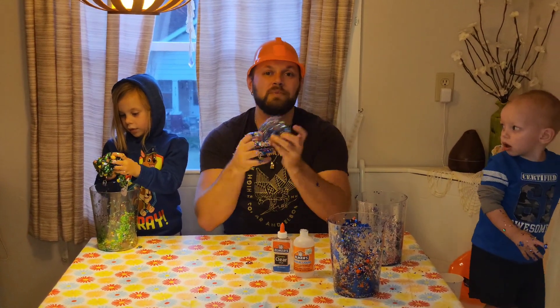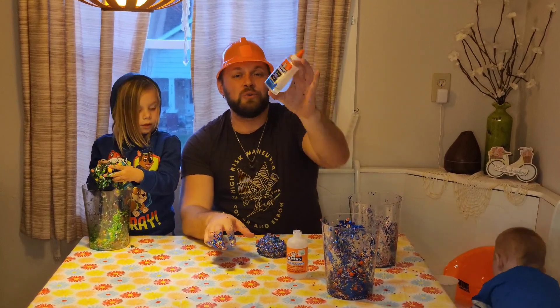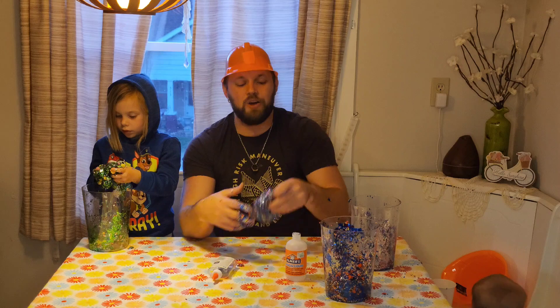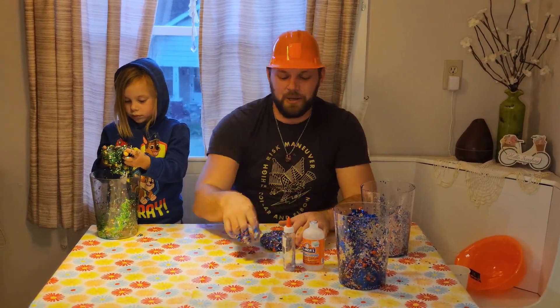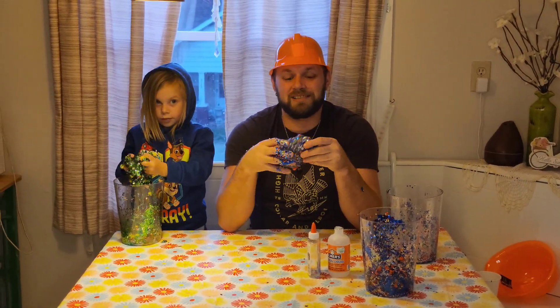So everyone, if you want to make your own slime at home, it's real cheap to do. All you need is some clear glue - or any kind of glue really. We chose clear so that you can see all of our fun little things in it. And then a bottle of this magic liquid. We paid $9 at Hobby Lobby for it, and like $3 for the glue, so you can make your own slime for like $10.